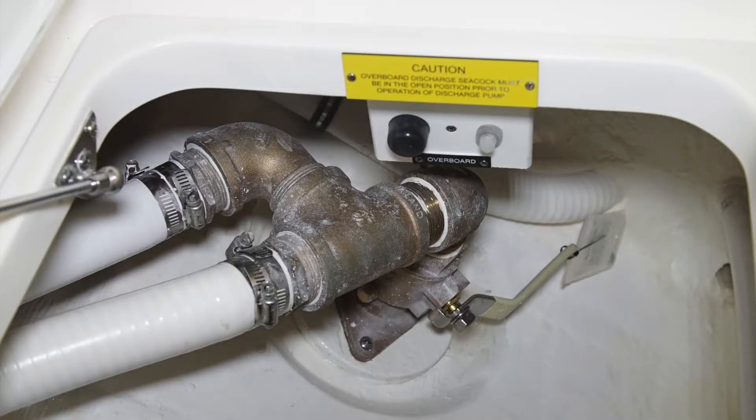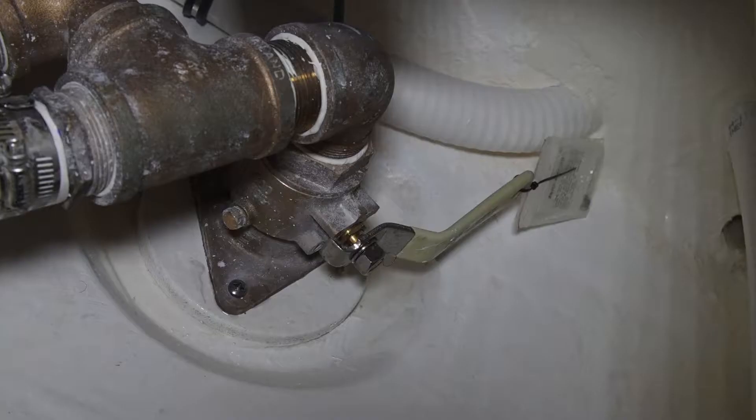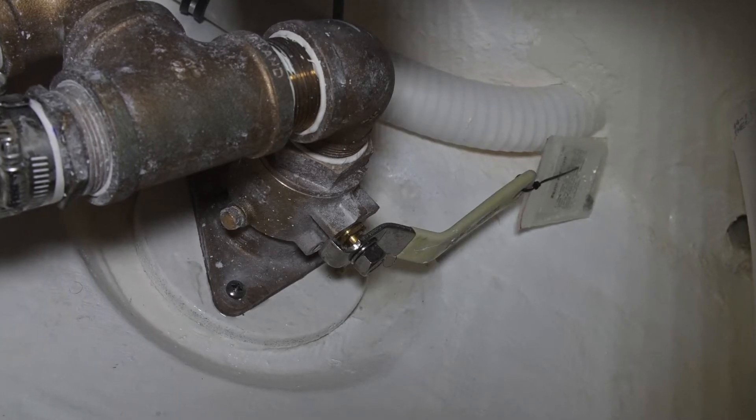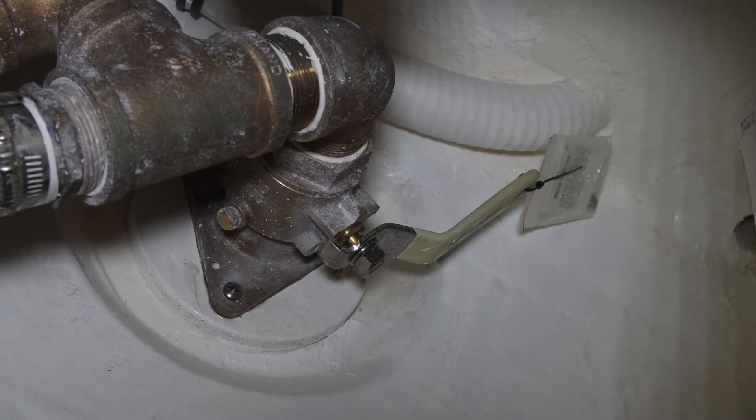There's also a waste macerator pump-out. There's a momentary switch on the hatch opening, and it has a pop-out breaker next to it. This allows waste to be pumped out of the tank and through the valve in the bottom of the boat, but only when you're in international waters.